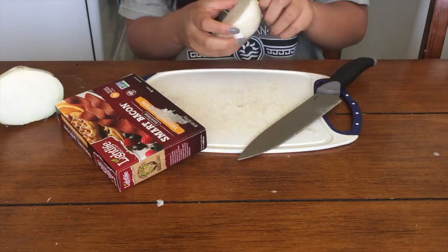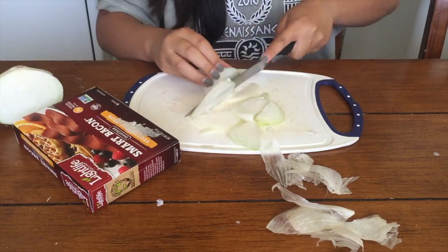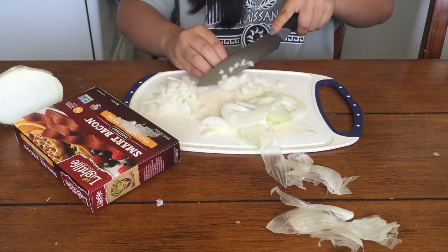So I'll stop talking and let's get on with the video. The original recipe that's not vegan will be linked in the description box.